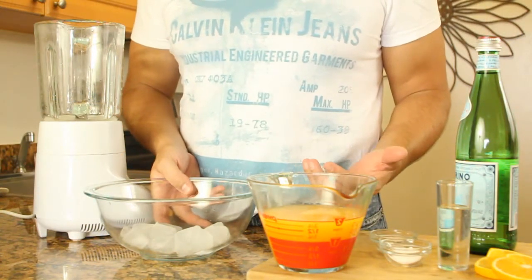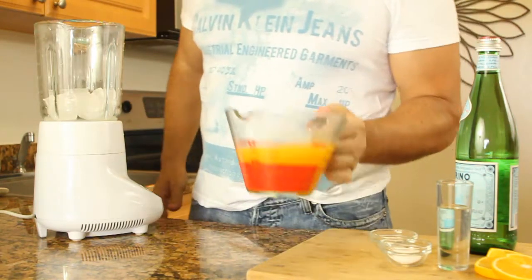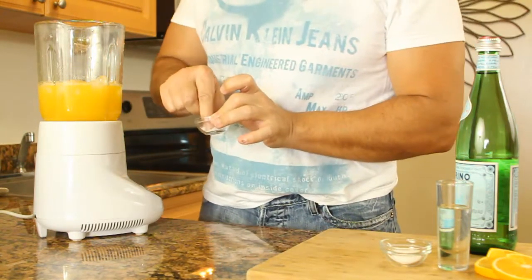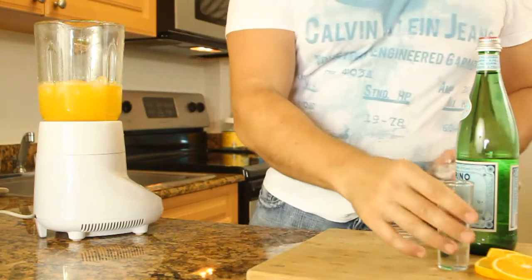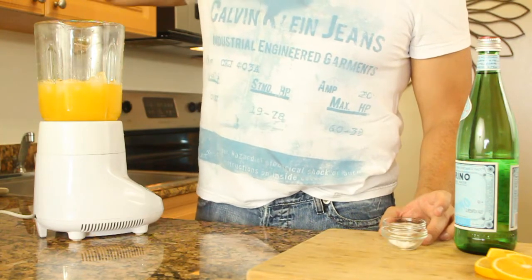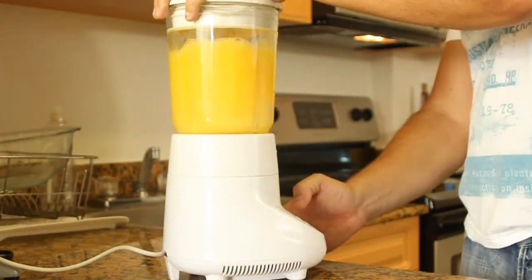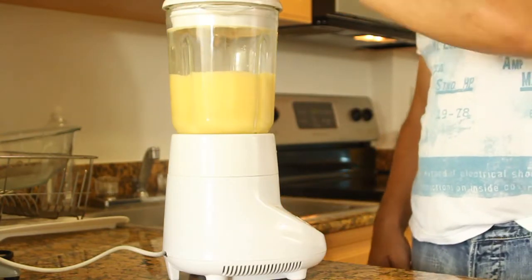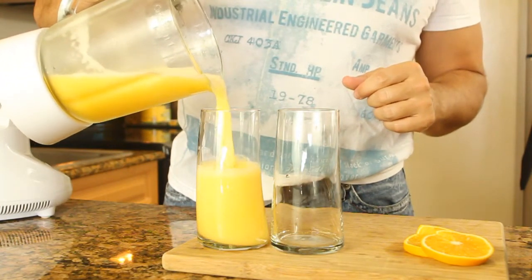So stay tuned and see how this gets done. It's really easy. We have our ice — about ten ice cubes — we're gonna put them in the blender and crush them. Then we add our orange juice, a tiny bit of baking soda, a pinch of salt, and two tablespoons of simple syrup. And now we crush it. So now we have our ice crushed and mixed with the orange juice, and we're gonna pour the contents into our glasses.